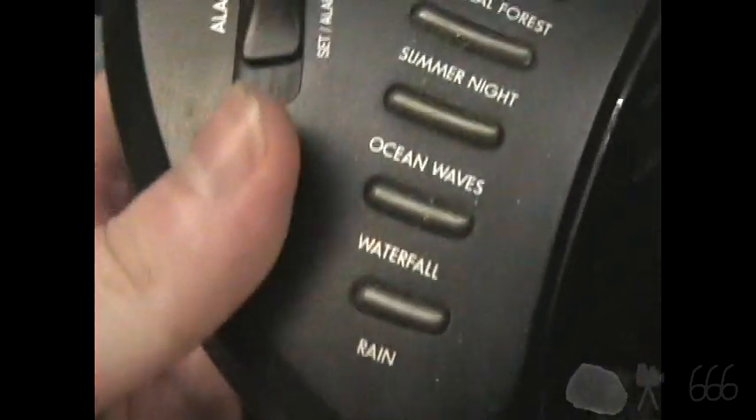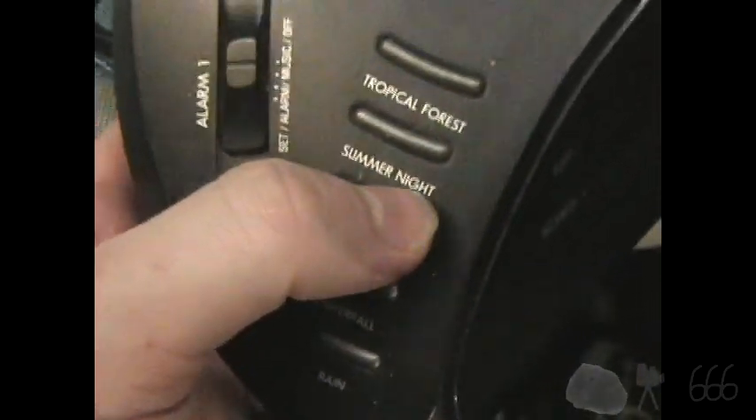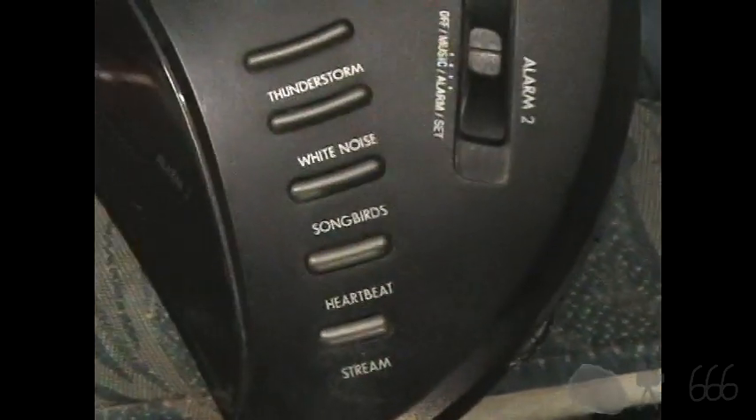It does more than just be an alarm clock and be a radio. We'll have a look here and you can see we've got quite a few things here — rain, waterfall, so on and so forth. This is actually a white noise generator as well, which is where the sound therapy name comes in.